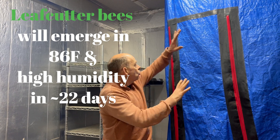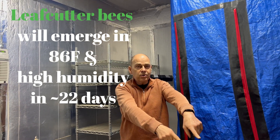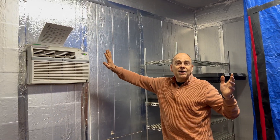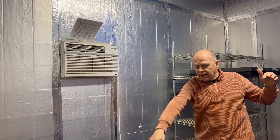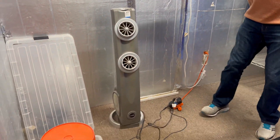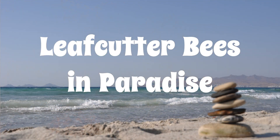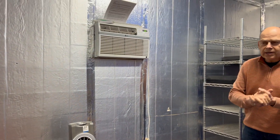So in this whole room here, we've got a very precise heater that raises the temperatures. If it gets above 86, we have a little cooler so it drops on down. Over here in the corner, we have humidity being pumped up, and a fan that pulls things around. So this whole room is kept at exactly 86 degrees for 21 days.